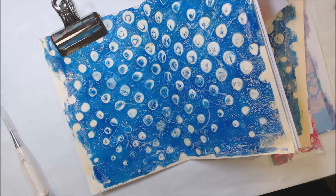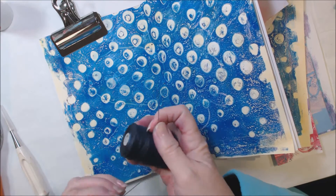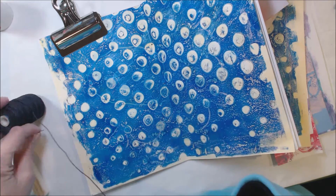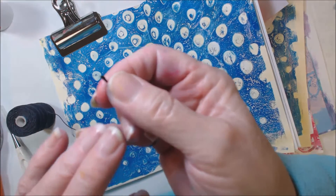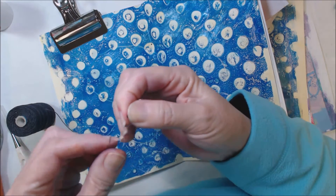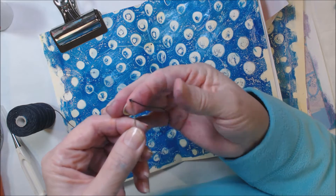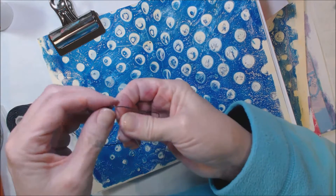You want to work with a needle that's got a big enough eye to accommodate this waxed linen thread. The best way I've found to thread these is an old trick I learned when I was doing beading — flatten the end, then get it between your thumb and forefinger and really squish it. Then come in with the end of your needle and slide it down over that squished end, and you can see it goes right in easily. And that's a pretty thick cord.